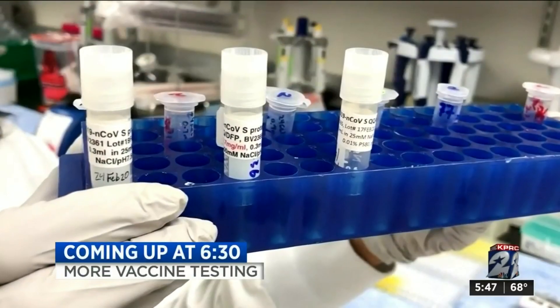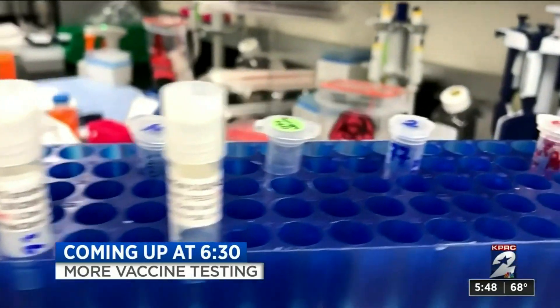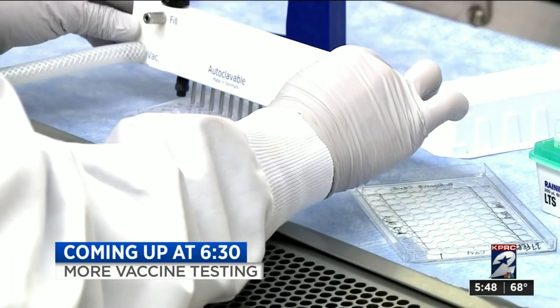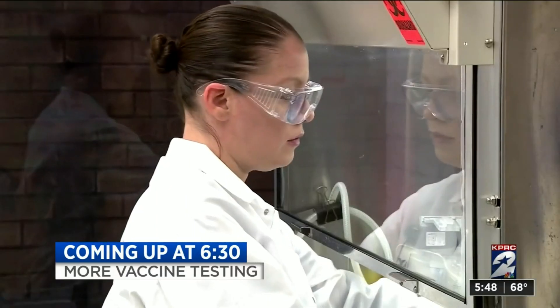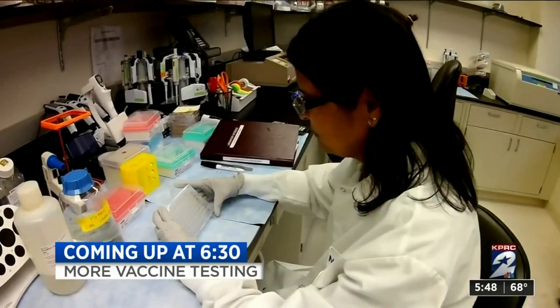No word yet on when counties plan to open playgrounds. A lot of health experts — who also have children — are anxious to get back to normal, but say we really can't let our guard down until there's a vaccine. Coming up at 6:30 this morning, another company says they're moving forward with testing their vaccine. They joined dozens of other companies from around the world — details in less than an hour on when they say theirs can be ready.